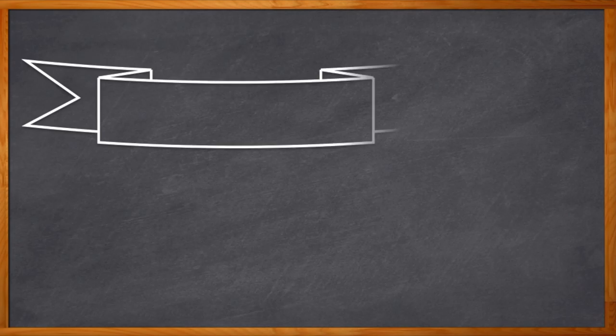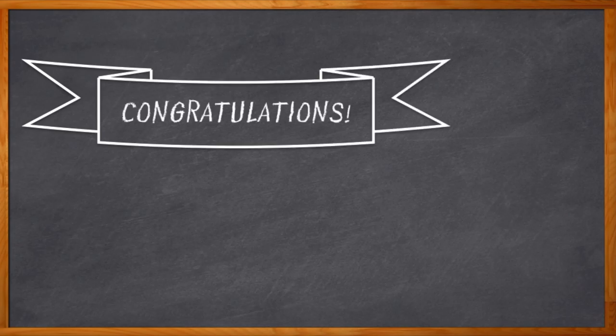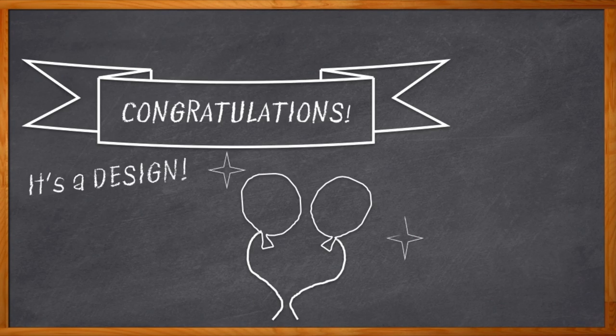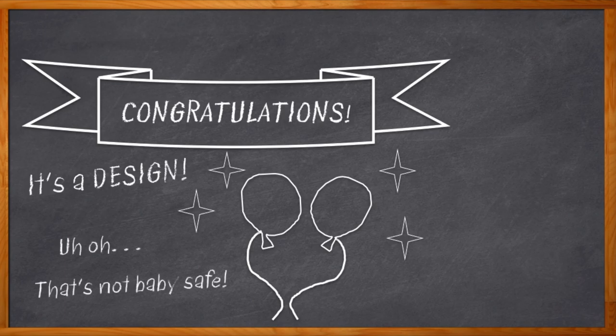Hey, you just sent your design out into the world. Congratulations! Don't you feel like a proud parent? Wait, you protected the ports, didn't you? What? Uh-oh. Please tell me you at least had the discussion about ESD. You didn't. Oh, no.